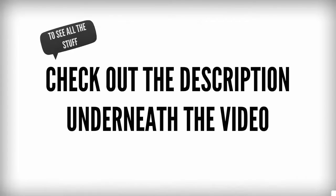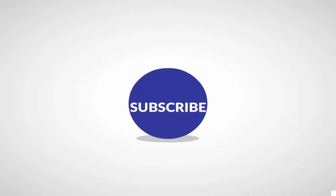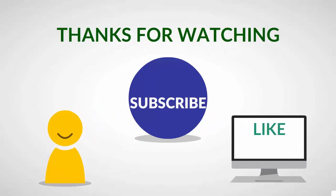To see all the details, check out the description underneath the video and click the link in the description below to see user reviews and prices. Thanks for watching our video — like, share, and subscribe to our channel for more updates.